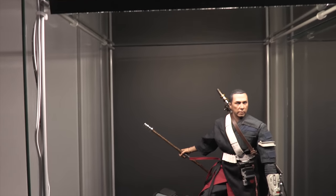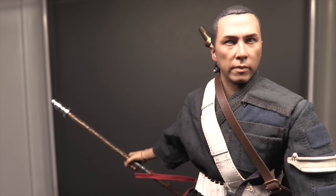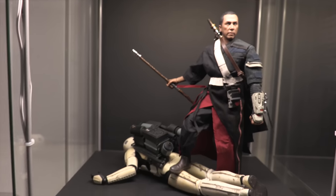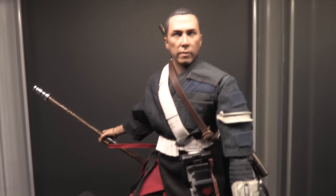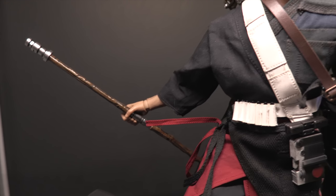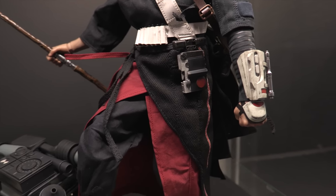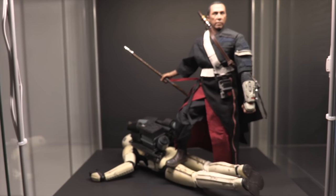Going down we've got more Rogue One — Chirrut Îmwe, Guardian of the Whills. Absolutely fantastic figure and fantastic character. We still do not have a Baze Malbus, unfortunately. I've got Chirrut here doing what he does best, standing on top of a Sand Trooper — Storm Trooper. He's got his crossbow behind him and his staff. The level of sewing, the cut and sew on this, the fabric, the materials — you guys can see it for yourself in the details. Absolutely one of my favorite figures, and I love that I was able to have him just kind of standing on a Storm Trooper because I thought it was awesome.